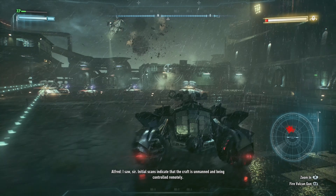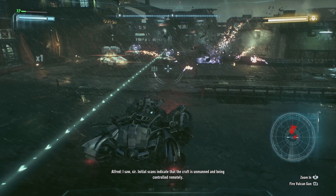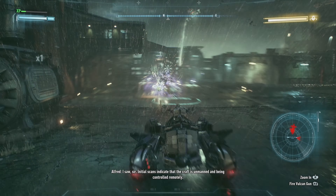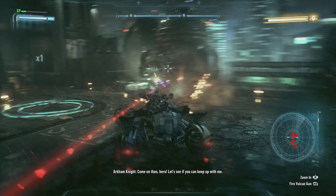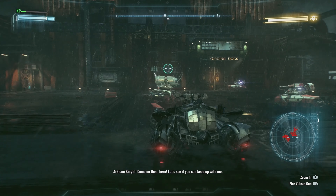Alfred, I saw, sir. Initial scans indicate that the craft is unmanned and being controlled remotely. Weapons locked and deactivated. Come on, you hero — let's see if you can keep up with me!